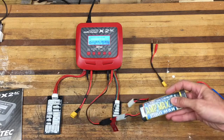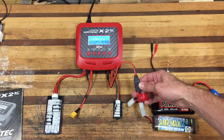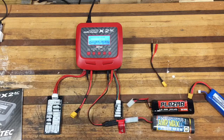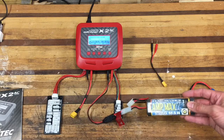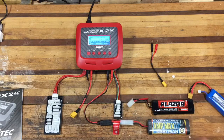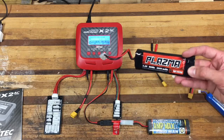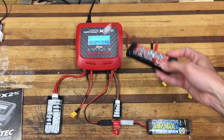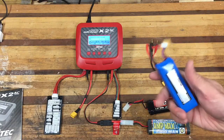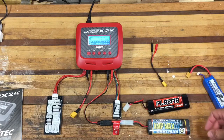I've got a NiCad battery plugged in using an adapter to convert my Traxxas connector to an old Tamiya-style connector. I'm trying to revive this battery — it's really old — and I have it on a slow charge. I also have a nickel metal hydride battery here, and a LiPo battery, so it can charge multiple different types of batteries as well.